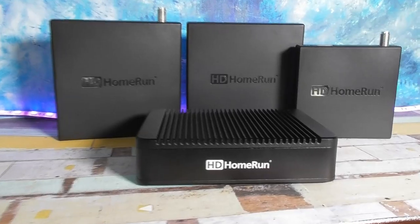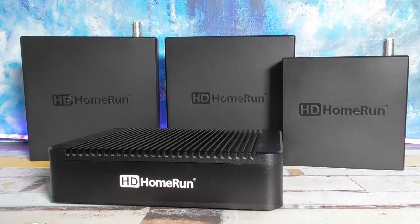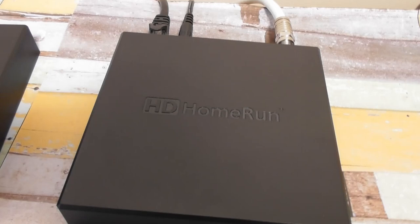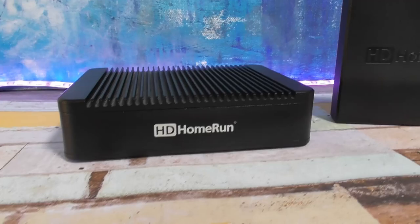HD Home Run tuners and DVRs have evolved quite a bit in the last few years and they've quickly become a go-to device for cord cutters who rely on a TV antenna for free over-the-air channels. Today I'm reviewing the HD Home Run Scribe and comparing it to some cheaper options such as HD Home Run Connect and HD Home Run Extend.